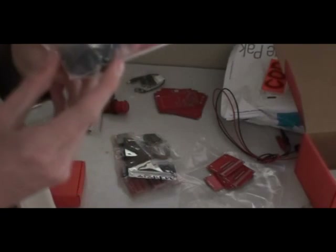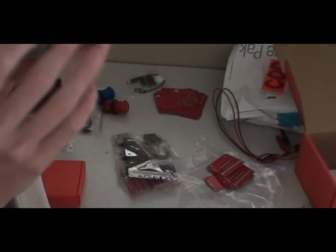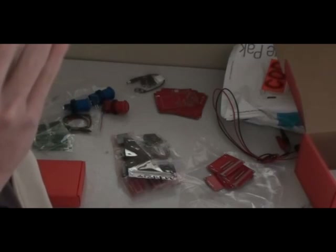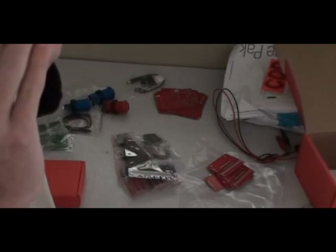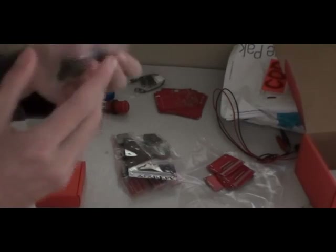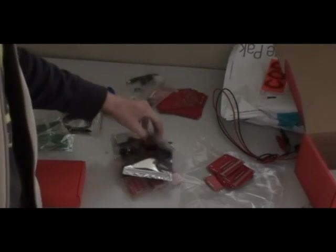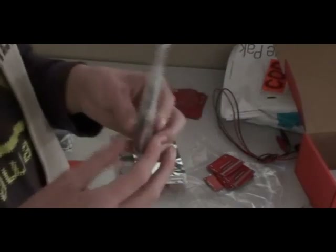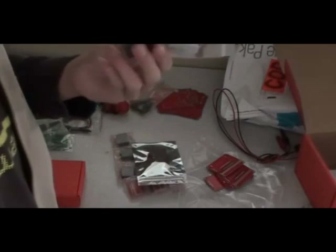These are all random little parts that I also bought. A little display added at the last minute. A servo for the robots — it basically moves to a particular angle.